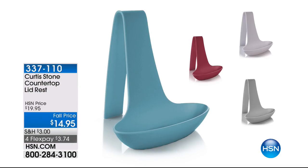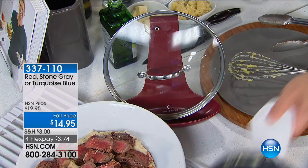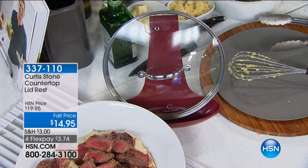Over 300 of these already gone — that's an event price for the fall. Between the turquoise, the red, the gray — the white is sold out. I have two of these on my stovetop right now. It's more than a lid rest — you'll use it for your iPad, your cookbook, a lot more than just lids.